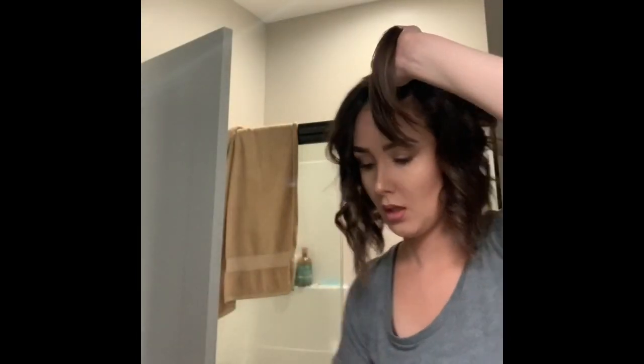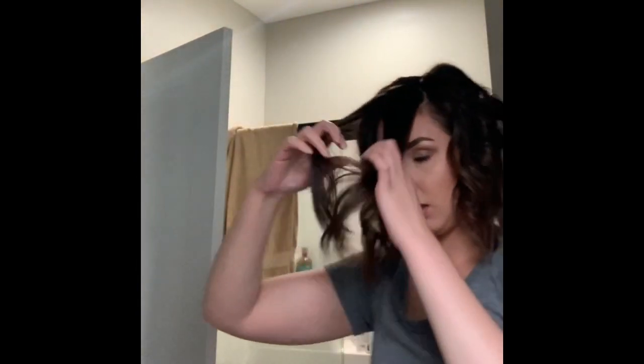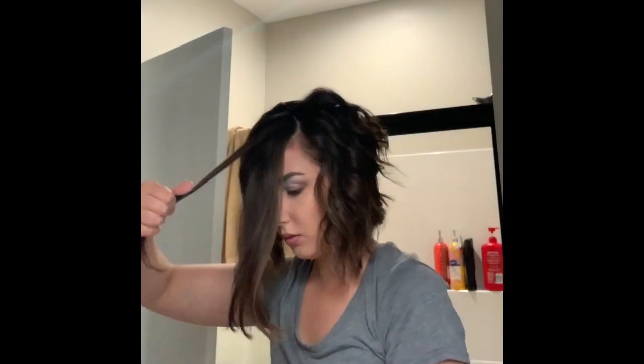I'm going to finish curling this part and once I get to the top, I will hop on and show you the difference between using a straightener and using the wand. I used sea salt spray and the heat shield already. As you can see, I like my hair longer in the front, so I didn't curl as much up here. Up here I curled tighter as much as I could because my hair needs a haircut. And now I'm going to show you how the wand compares to using the straightener.